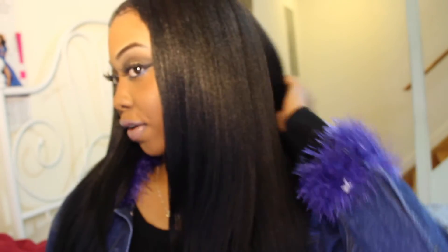Guess how much this hair costs — just guess! This hair was $24.99. You can see that right there — $24.99. This hair was 25 bucks for a whole head of hair, and you can see it has a nice little luster to it. It's not too shiny.